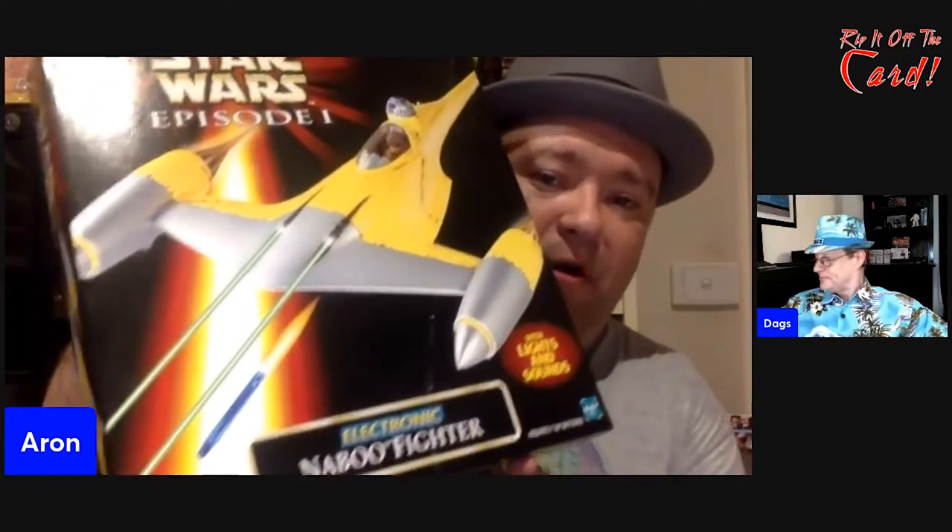Well, a lot of times with Star Wars collectibles, the value depends on the condition, what they are, and the trends in the marketplace. But with Star Wars, it's always popular. So often if you've got something in good condition and you leave it like that, it will slowly go up in value. What I have here is an Episode 1 Naboo fighter, mint in box — bought it in 1999, never been opened, still sealed. This has been kicking around in my collection for about 22 years since Episode 1 came out.